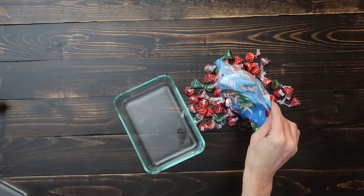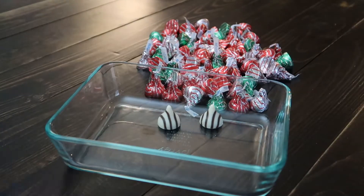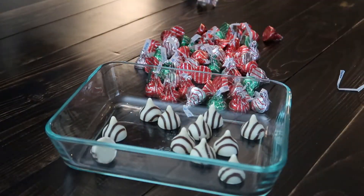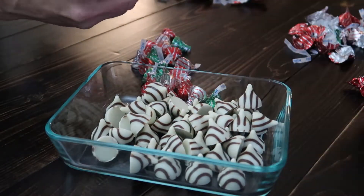This is the most time-consuming part of the entire recipe — unwrapping all of the Hershey's Kisses. It's a great project for the kids, another reason why they'll enjoy doing it. Make sure to have clean little hands and unwrap them into a separate bowl.